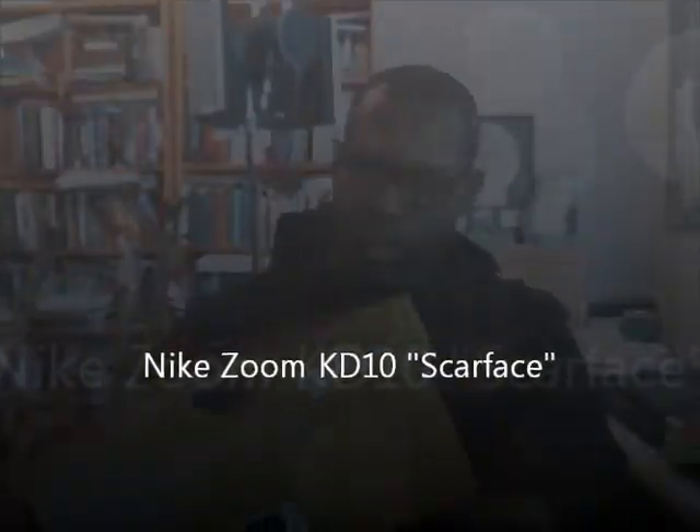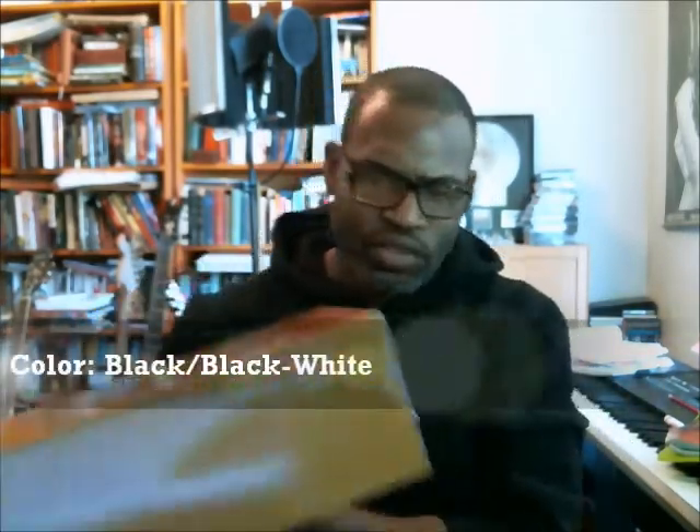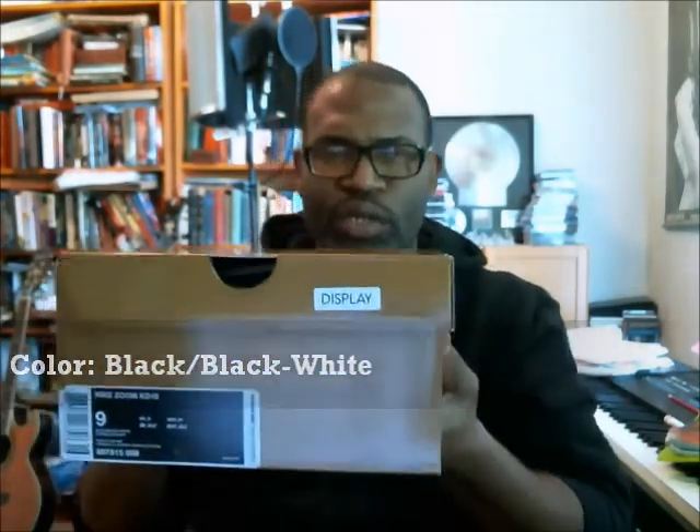Alright, back at it. This is the verification video for the KD-10, the Nike Zoom KD-10. I think this is the Scarface — it's the black, black, white colorway.